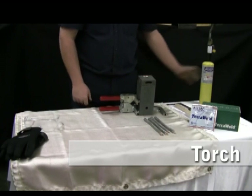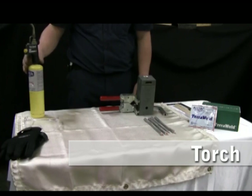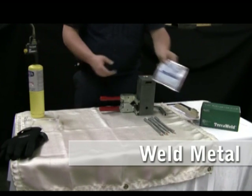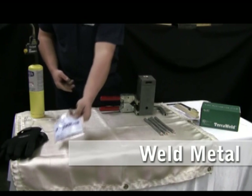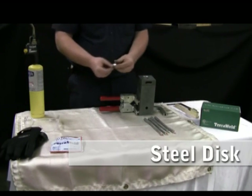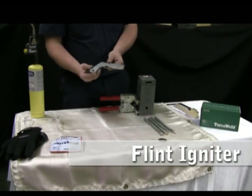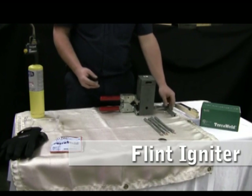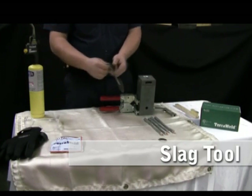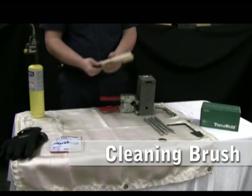Additional required equipment includes a torch, weld metal, a steel disc, a flint igniter, a slag removal tool, and a mold cleaning soft brush.